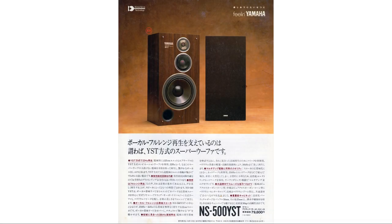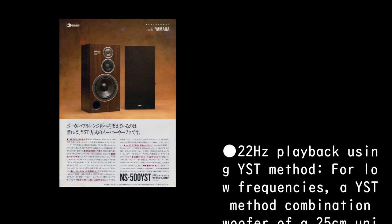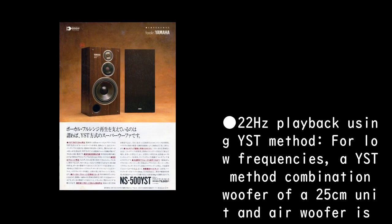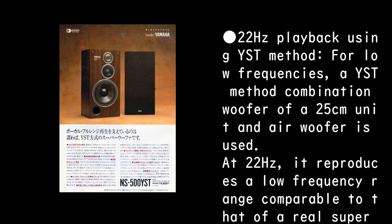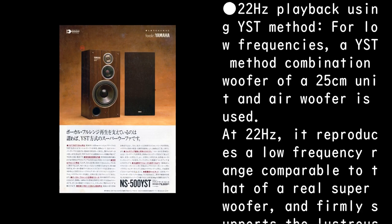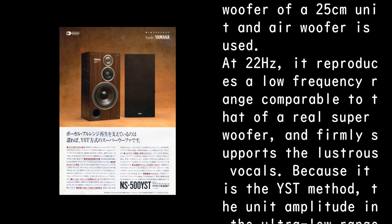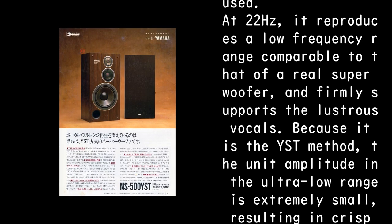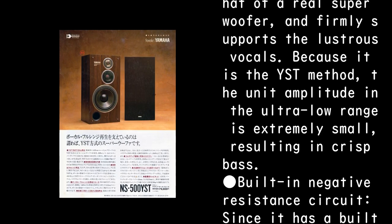What supports full range vocal reproduction? In other words, it is a YST-type superwoofer. Using the YST method for 22 Hz playback of low frequencies, a YST combination woofer of a 25 cm unit and air woofer is used. At 22 Hz it reproduces a low frequency range comparable to that of a real superwoofer, and firmly supports lustrous vocals. Because it is the YST method, the unit amplitude in the ultra-low range is extremely small, resulting in crisp bass.